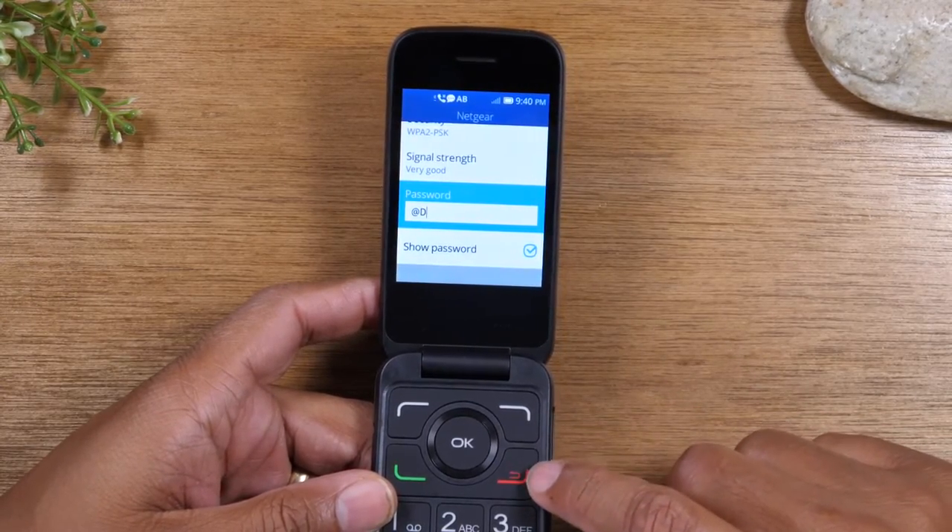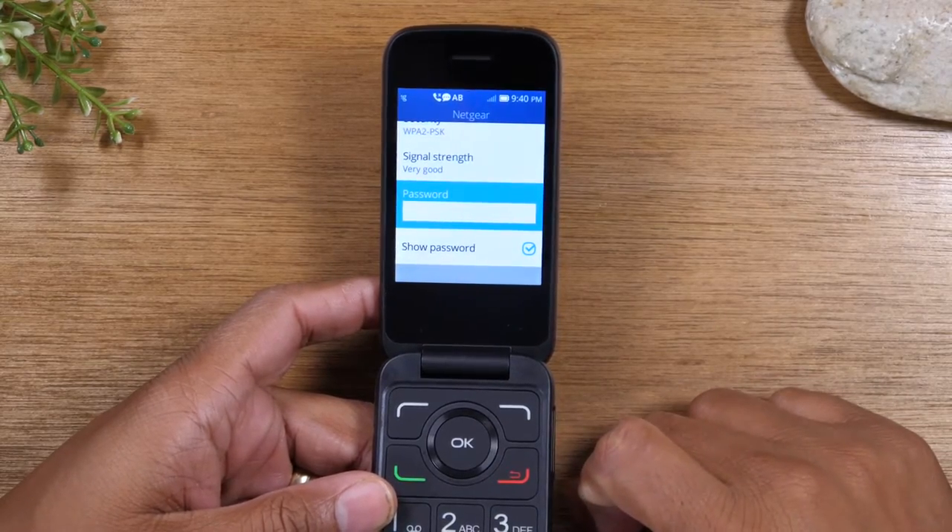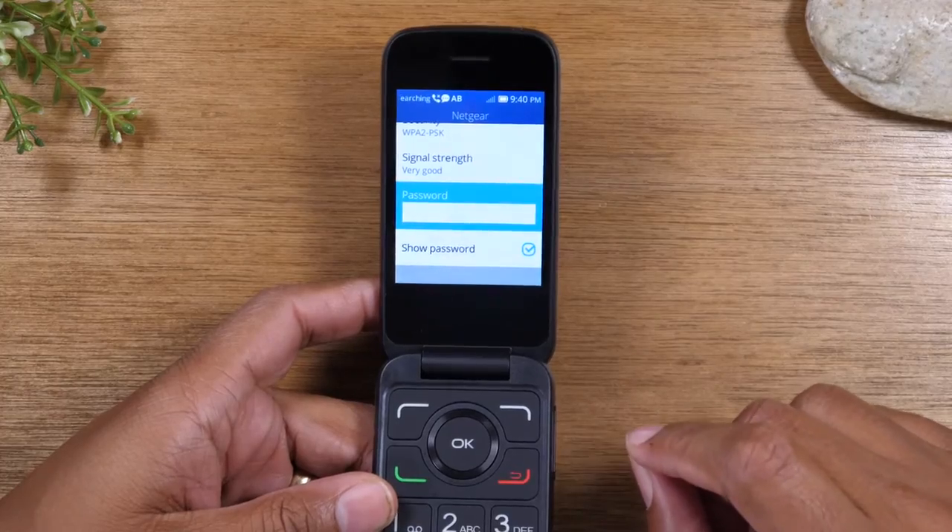Last, if you make a mistake, you can tap the red button and that will erase whatever you've inputted. So now that you know all of that, let's go ahead and input our password.